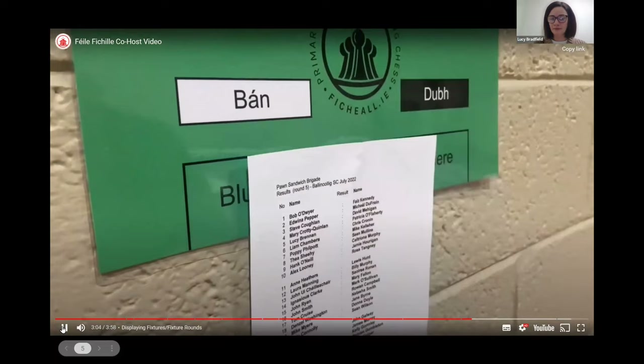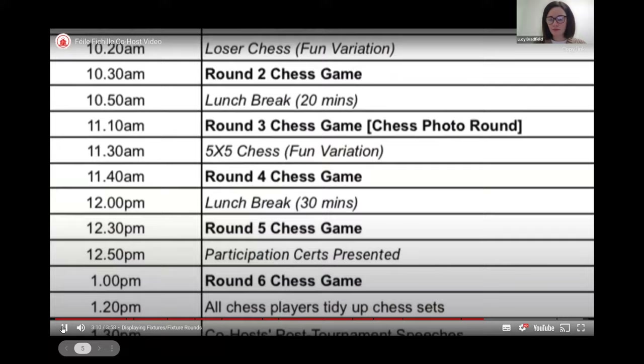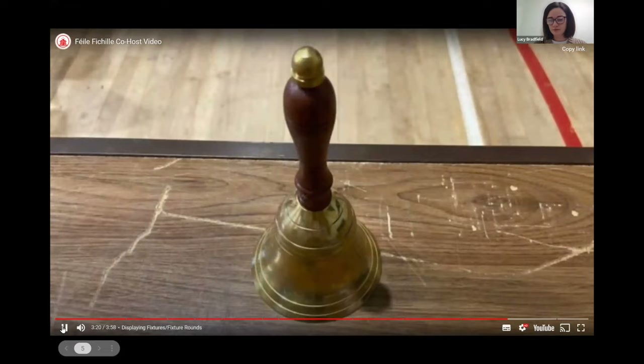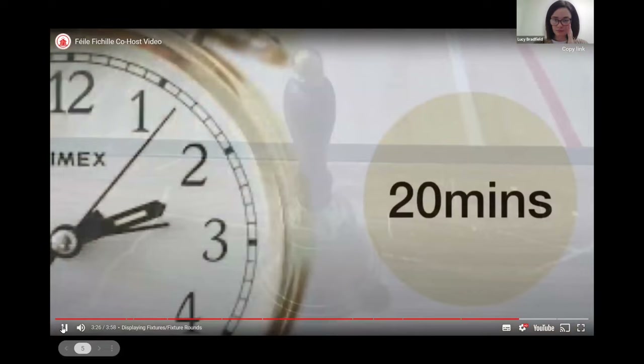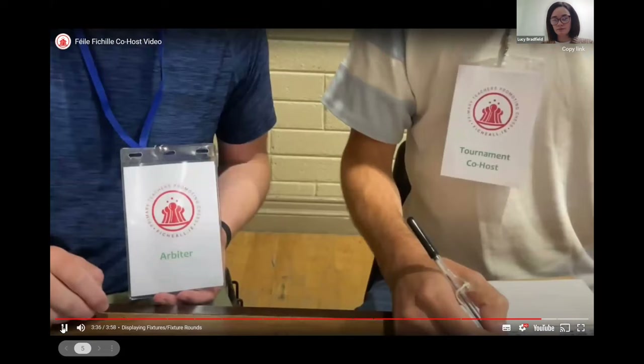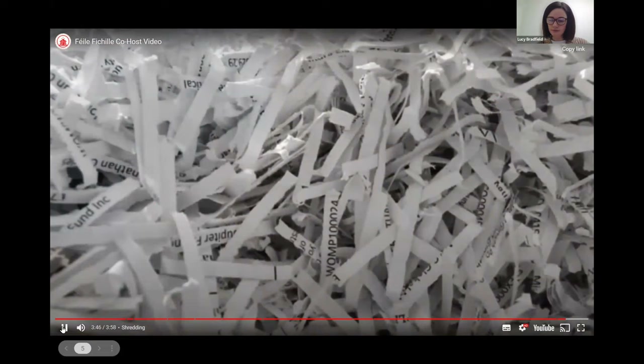Fixtures are printed by the arbiter. The co-host should take these and fix them to the fixtures board. The process of posting fixtures, overseeing games, and collecting results is repeated six times throughout the day. Announcements are made in advance and after each round of fixtures. It is the role of the co-host to ring the bell before and after each round. A game should last 20 minutes but this can be reduced to keep on track. A game should be no less than 15 minutes. If this appears necessary, six rounds should be reduced to five rounds in conference with the chess arbiter.